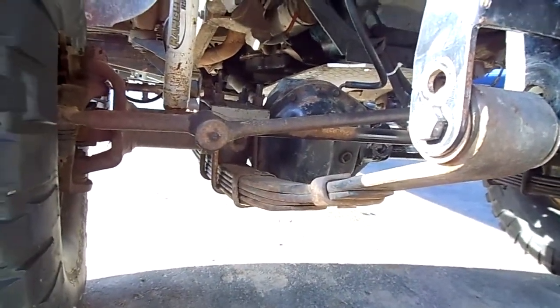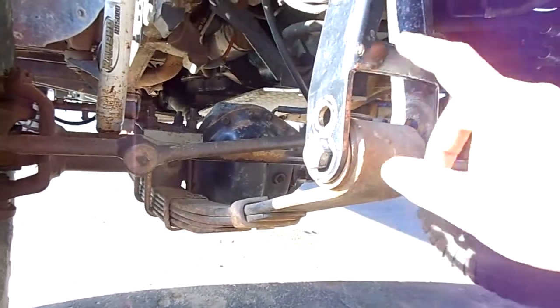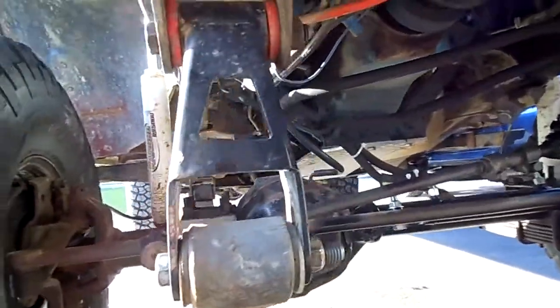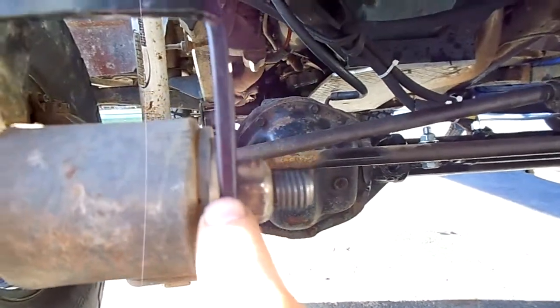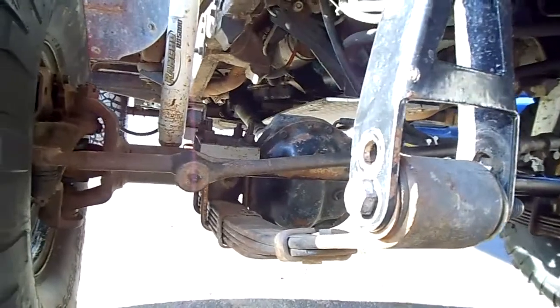It ended up being too stiff, didn't flex very good. And I got the shackles — they're out of an XJ Cherokee, they bolt in pretty good. Had to put little spacers, put washers in between it just so it don't take out some of that space.